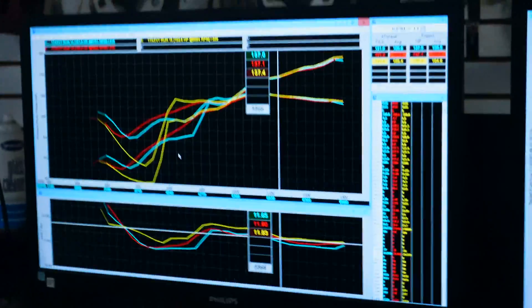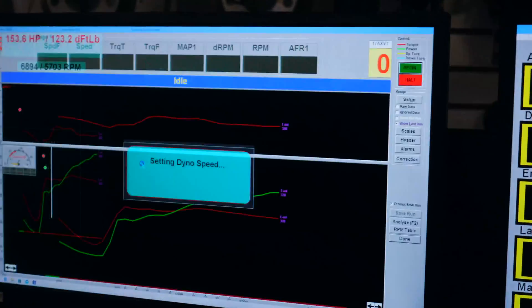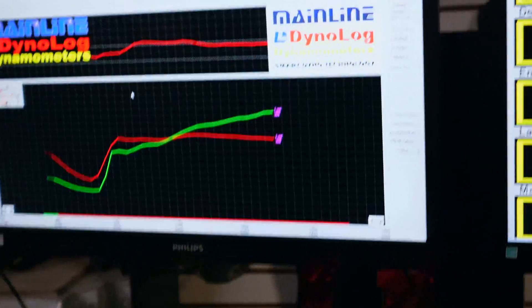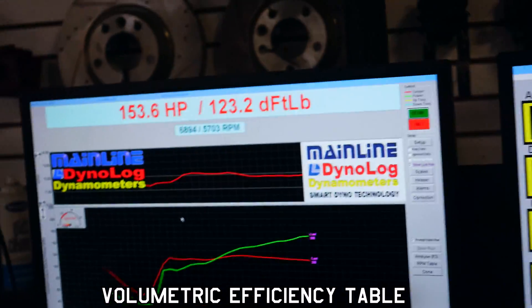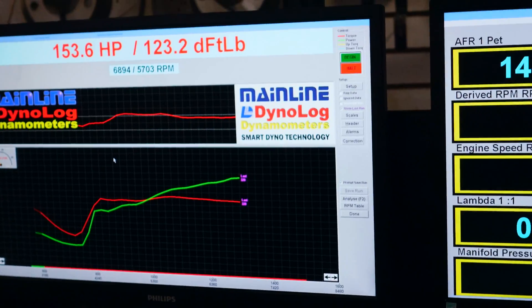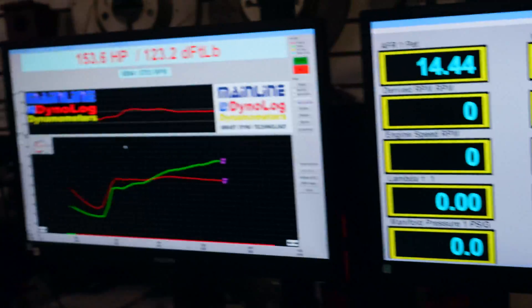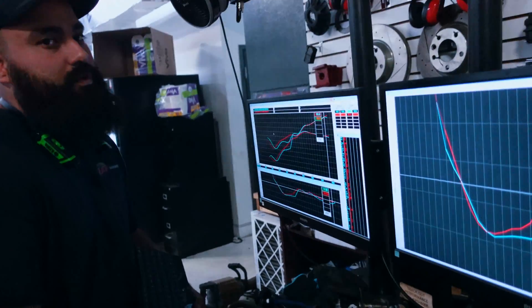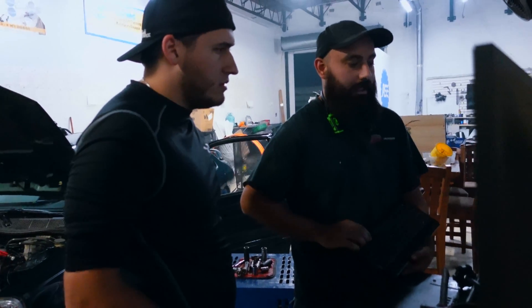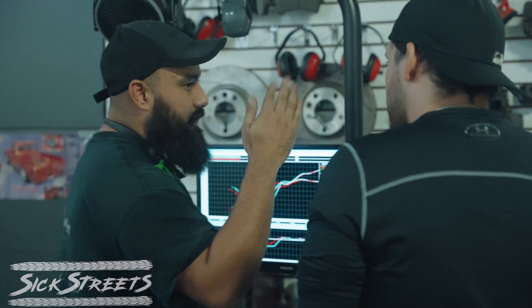You guys, from what I understand, you see that little white line in the middle of the bottom screen? That is what they call their target, and they're trying to hit their target AFR. Once they hit their target AFR by modifying the volumetric efficiency map, they can then adjust the AFR without having to touch the VE map again. I'm sure Cody could do a better voiceover, but let's do 12.5 — let's see if it gives a little bigger change and see if it likes to be richer or leaner.